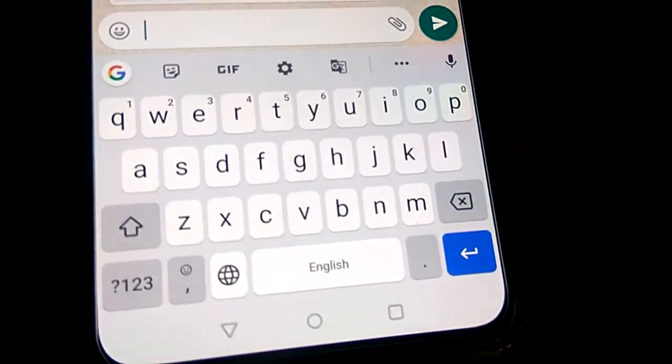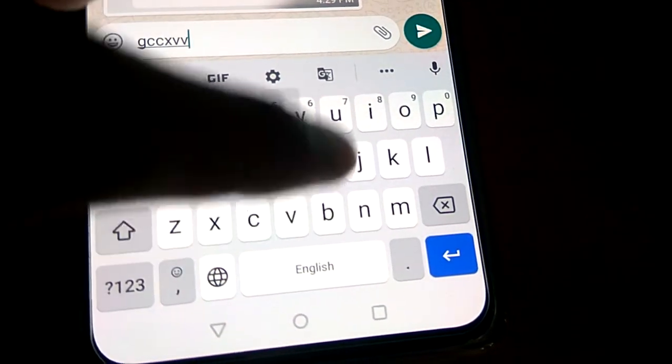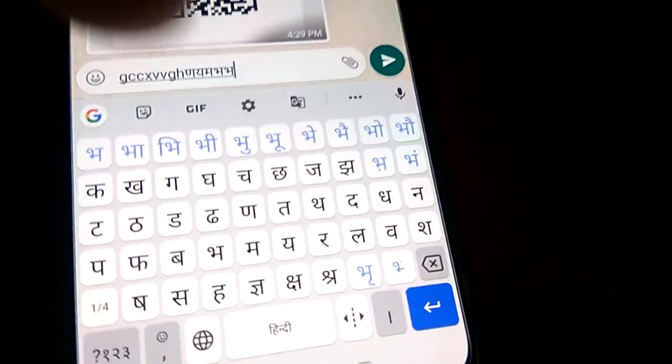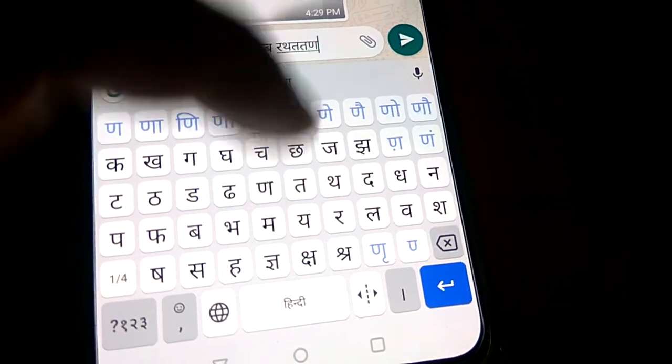If you press for one second you can see the English keyboard, so you can use English from here like this. And if you want Hindi you must press here once again. Hope you enjoyed this video — for more videos like this, subscribe. Thank you.